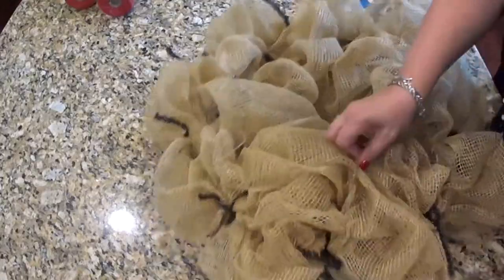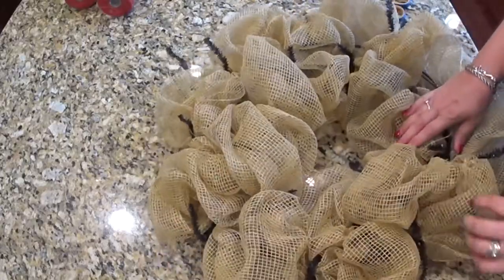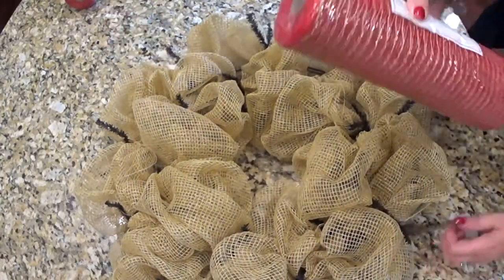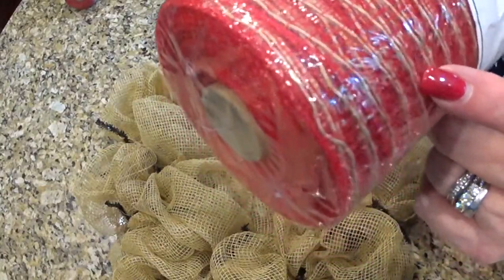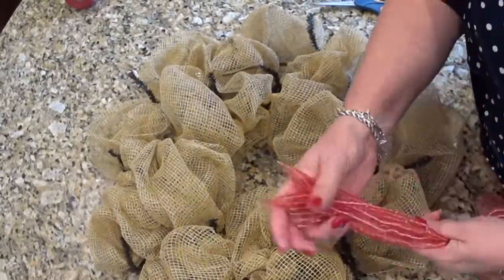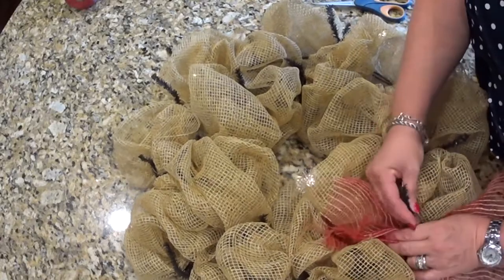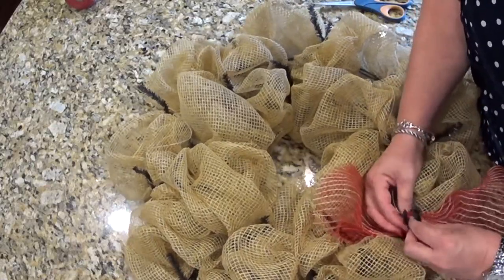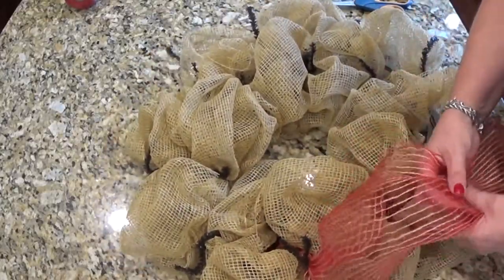The next thing I'm going to add is this red ribbon — it's got a little bit of a burlapy color running through it. Just on the outside, this is much nicer to work with. I'm just going to work around the outside.